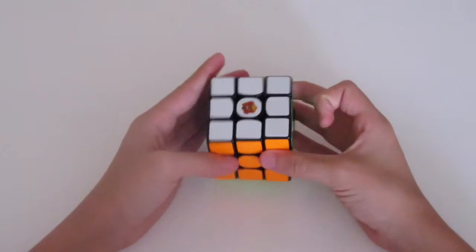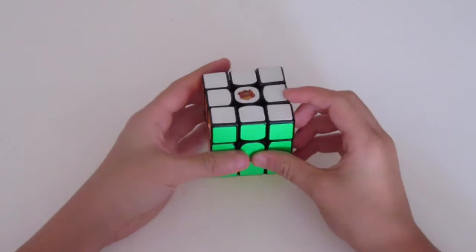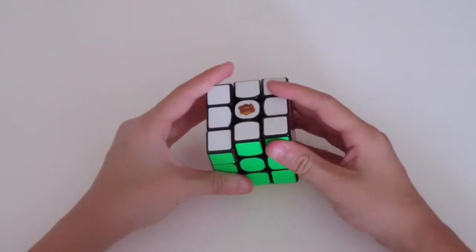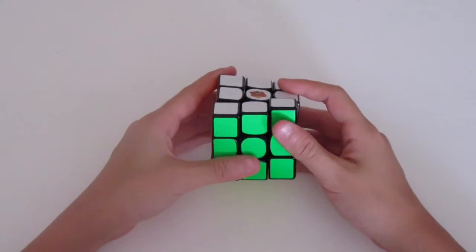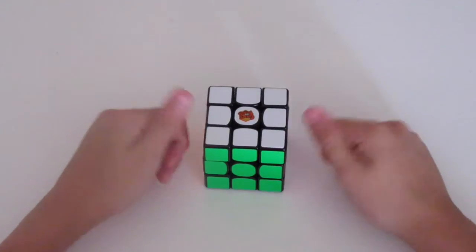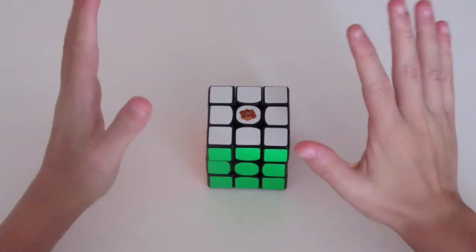The Y perm is also used for blind solving, and it's probably one of my favorite algorithms for PLL. I hope this video helped — if it did, give a thumbs up, and I'll see you next time. Bye.